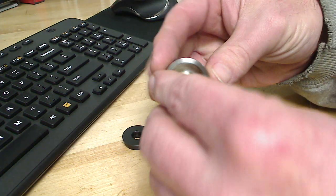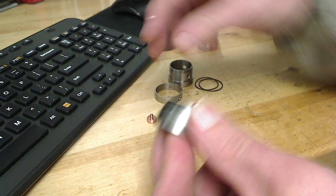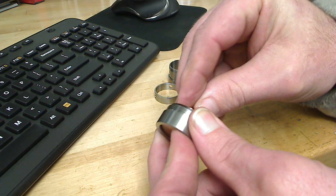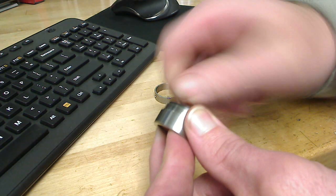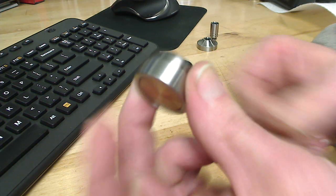Simple spring, tail cap, insulator, copper contact — tight, works nice.